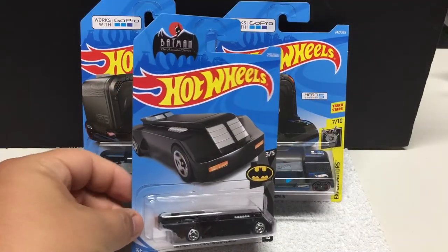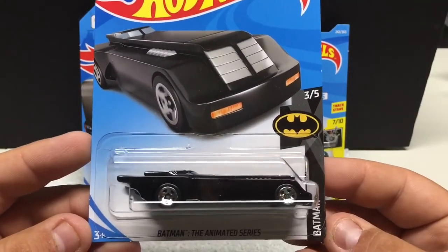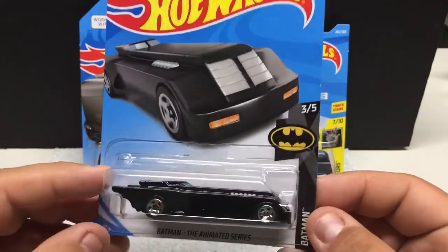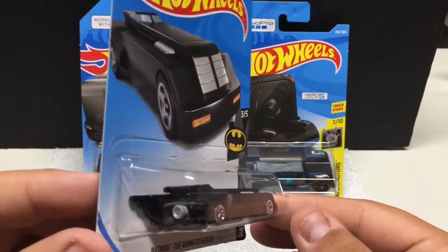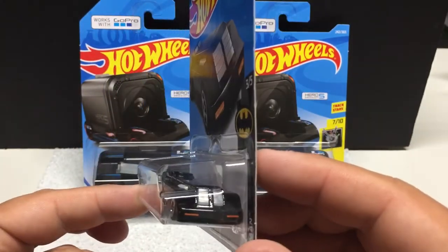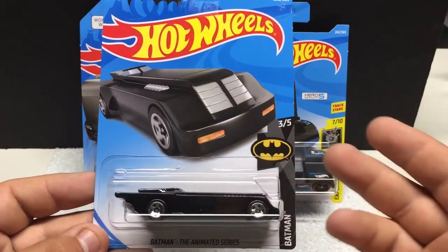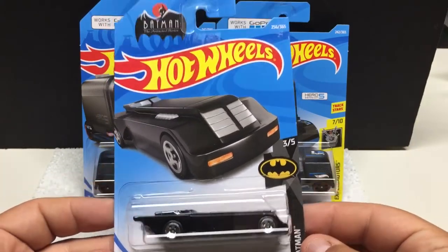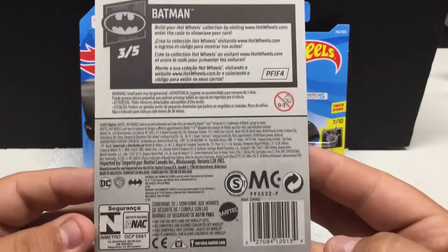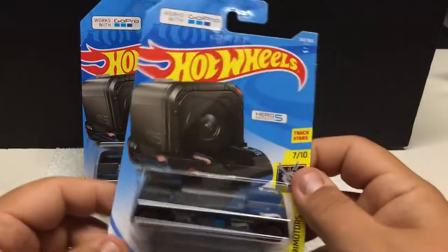A couple fun ones before we move on to the Matchbox: this one is the Batman the Animated Series, 3 of 5. Pretty cool if you collect all the Batmobile stuff. I personally like the classic TV version, but for the price of it, why not just have it in the collection. I may have featured this in a previous video, but I collect a lot of duplicates — my daughter pretty much collects everything I do, so I pretty much have to buy two of everything. Licensing 2017, this is a new case.